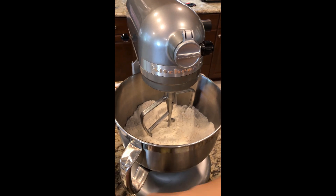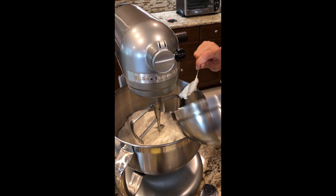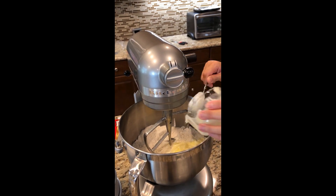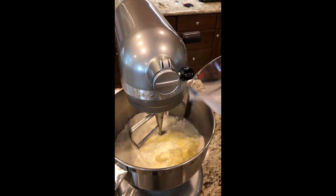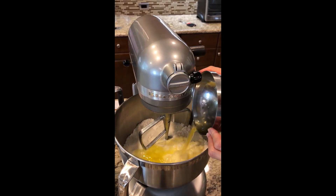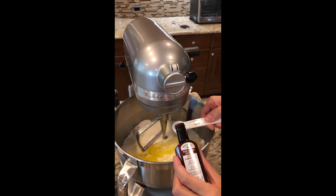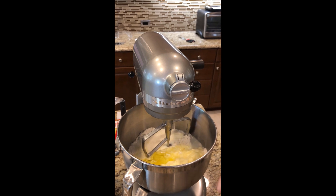Now I'm gonna add the wet ingredients, so I'm going to add my sour cream. And then we're gonna put our half a cup of melted butter. Next, we're gonna add in our one cup of milk. Finally, your four egg whites — this ingredient also makes the cake really light and fluffy when you take out the egg yolks. And lastly, we have one teaspoon of almond extract, and this adds such a great flavor to the cake, makes it taste very unique.